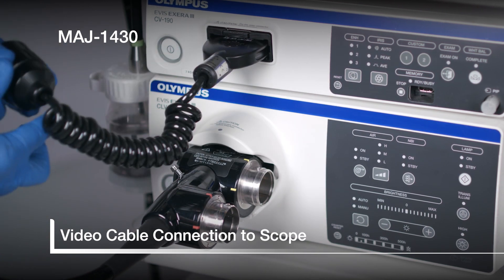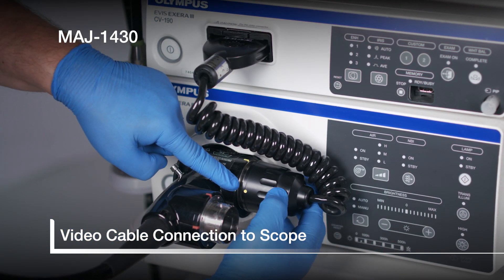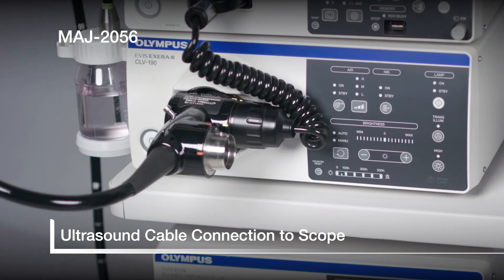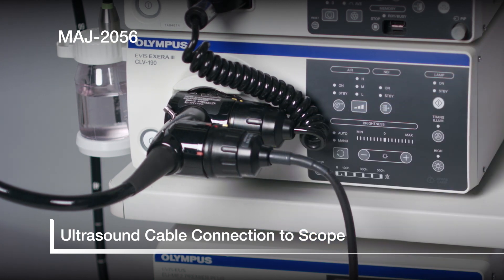Now connect the video cable by lining up the yellow markers and rotating clockwise to the top yellow mark. Next, connect the detachable ultrasound cable in the same manner using the red marks.